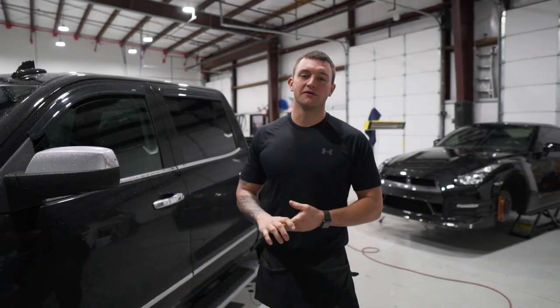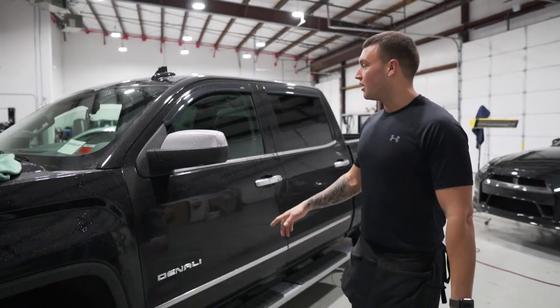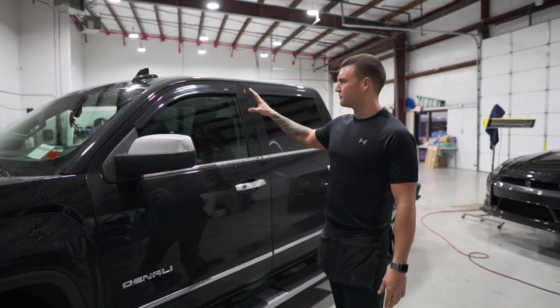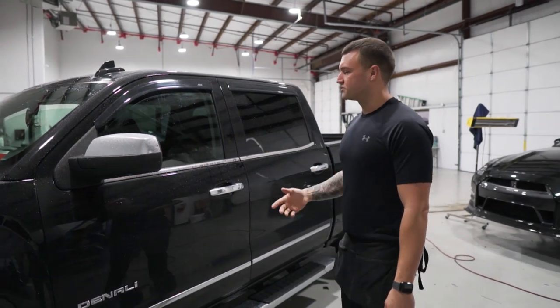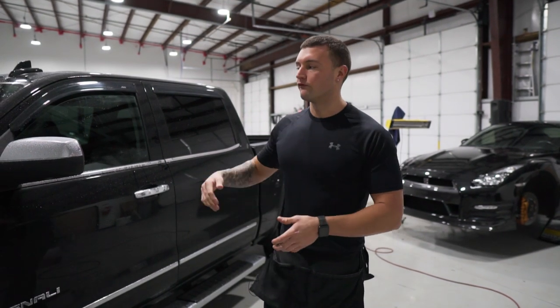In this vehicle-specific video, we're going to be doing the front doors on the 2017 GMC Denali. We do have the rain guards on here, but they're not too big so it won't create much of an issue. Let's go right to the outside prep. I'll show you guys how to pull the weather stripping out and we'll go forward from there.